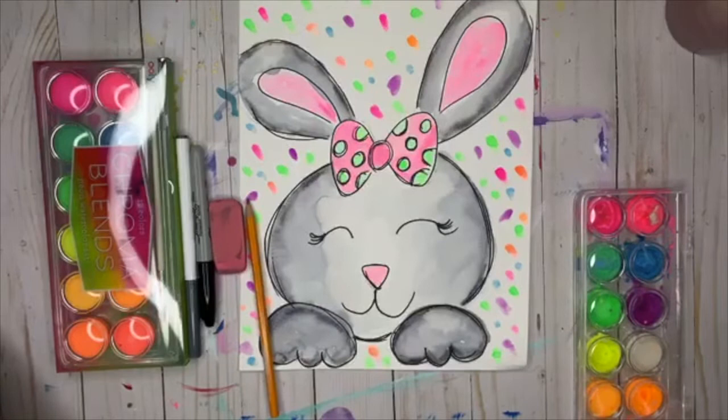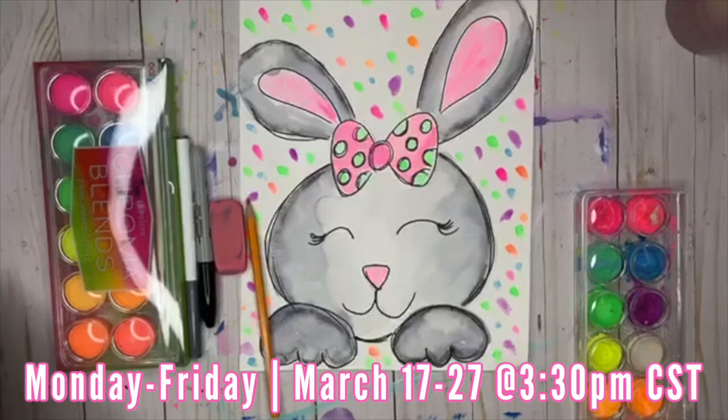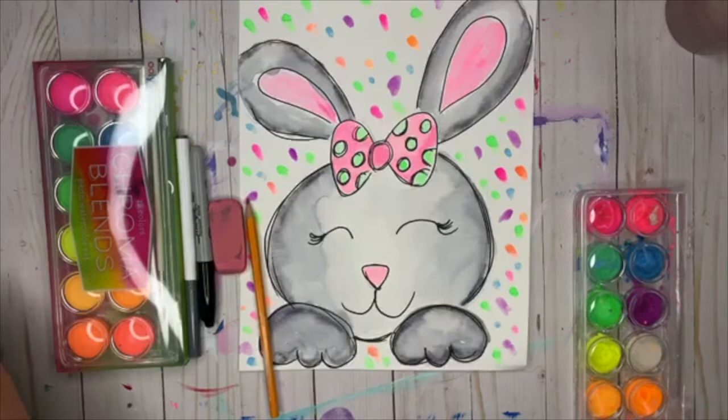Hey everybody! We are doing a kids watercolor lesson from home every day this week. We are committing to 3:30 Central Time every day this week, and probably next week too. We'll see how it goes. Usually at this time we are at the studio doing our art classes, but we have shut down for a few weeks so we can do it right here straight from home.